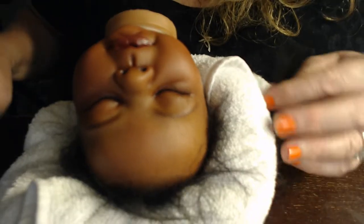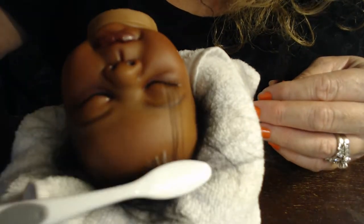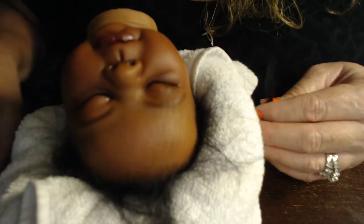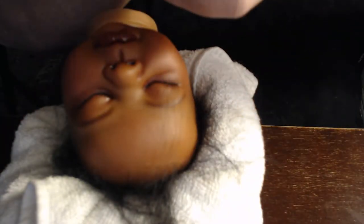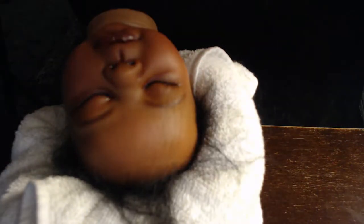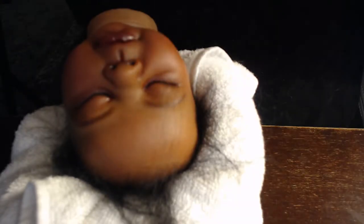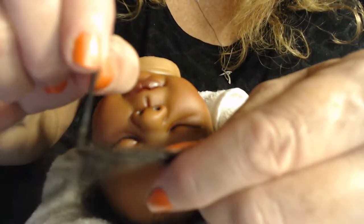Hi! It's Kimberly with Snuggle Babies Nursery again. I should have showed you this in my last video, but what I'm doing is I'm rooting her eyelashes. I'm using the root-a-loop method with some beautiful mohair that I bought from Angora Motique. You can do this with almost any mohair. I have this nice little tuft of hair right here, and I'm going to show you how I root her eyelashes.